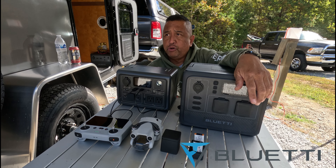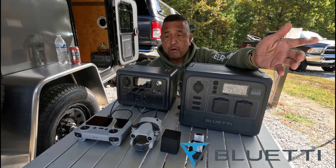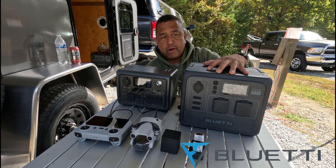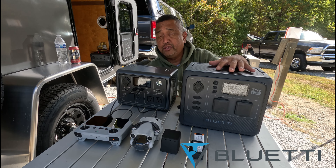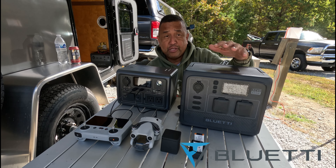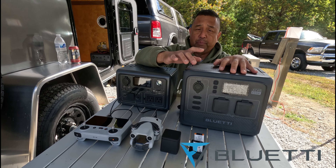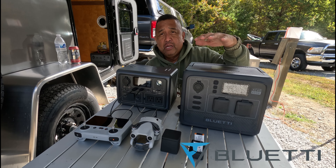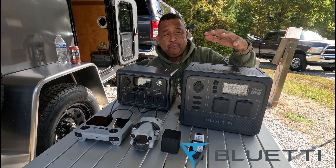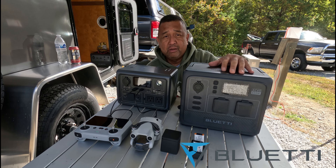I want to talk about some solar power generators today. What you see in front of you are my Bluetti solar power generators. On your right is the AC60 — this thing is a beast. It's powerful and expandable, and everything in my camper gets powered by this AC60 and the B80, an additional battery that expands it up to about 2,000 watt hours.